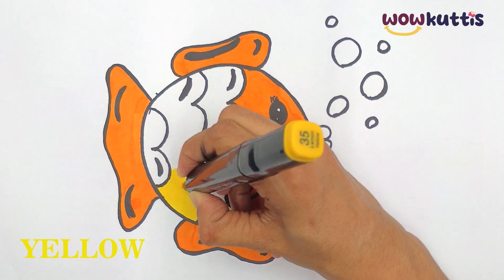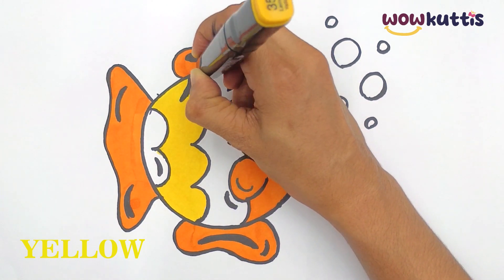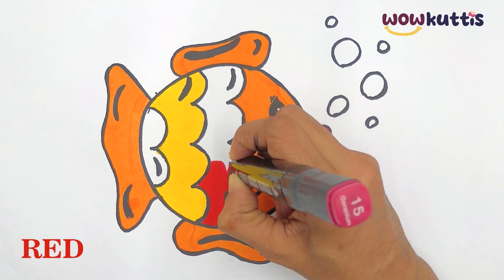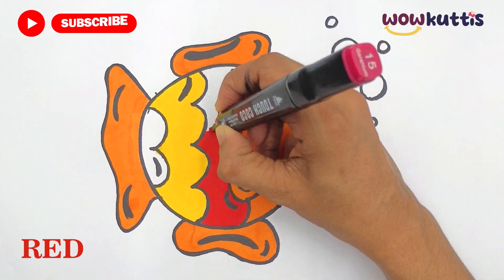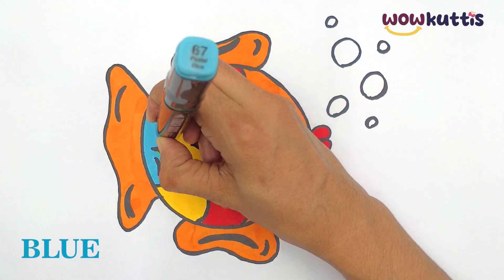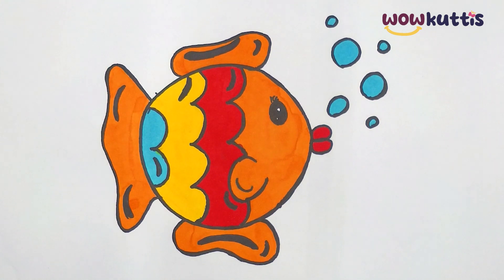Yellow. Red. Blue. Now this fish looks very cute.